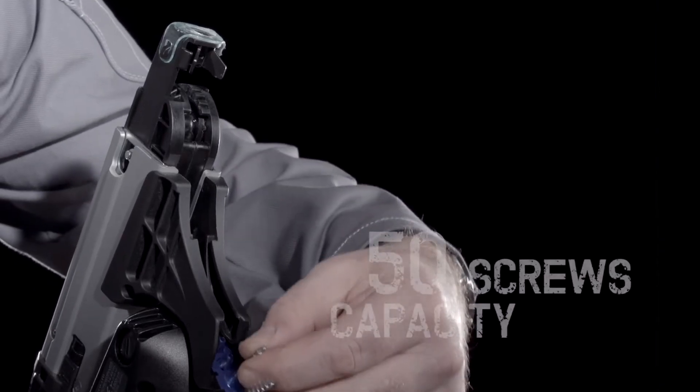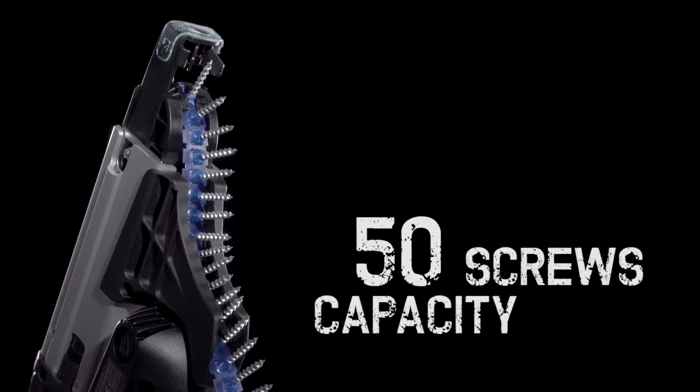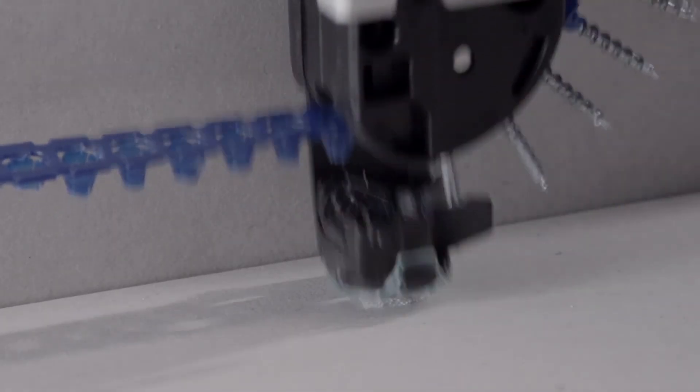With 50 screws to a strip and easy to load, this tool is ready to go in a matter of seconds. Changing the bit is a matter of simplicity. The PJ CD551's ergonomic design means that even the tightest corners are handled with ease.